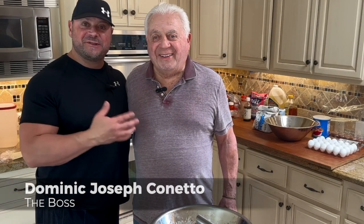Buongiorno, it's Domenico and Giuseppe. Dad has made fillings and we're going to make cucidati today, which are the fig cookies.